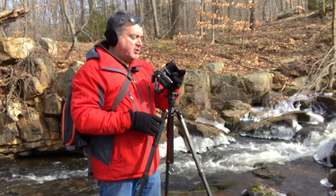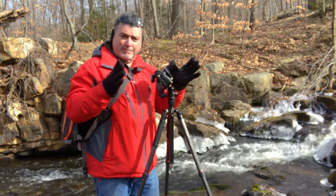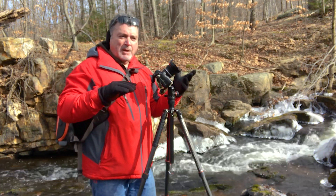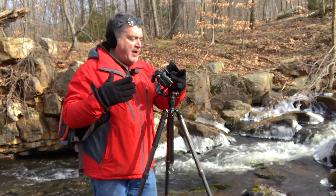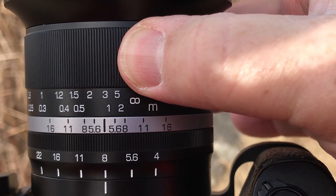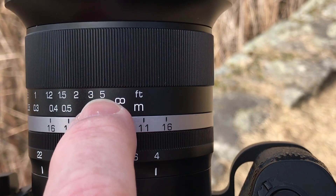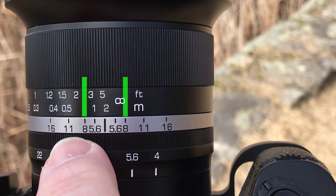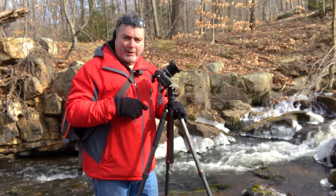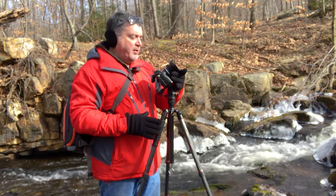On the front dial you've got your focus distance, starting at 0.7 feet which is the closest focus — at that distance your depth of field is going to be pretty narrow. On the other hand, if you close it all the way down to infinity, that's generally going to cause a fall off in sharpness. I find the best place to be at f8 is about the five-foot focus point, because at five feet you're pretty much in focus from about two and a half feet to infinity.